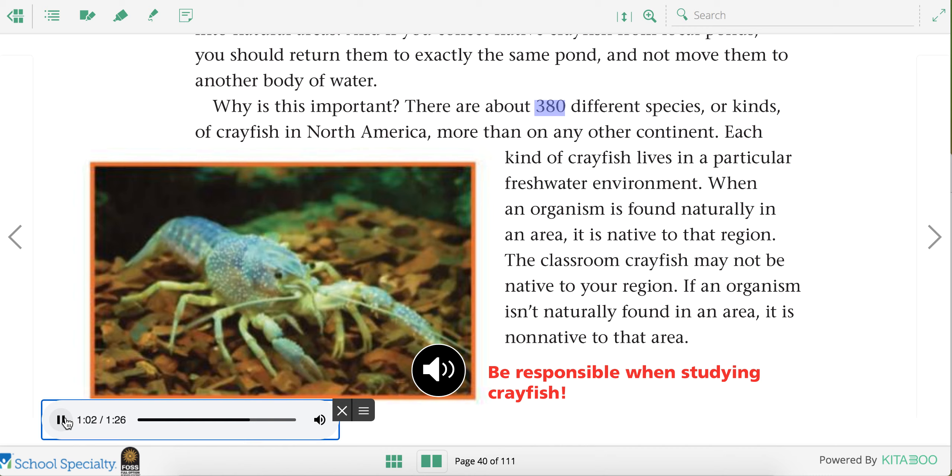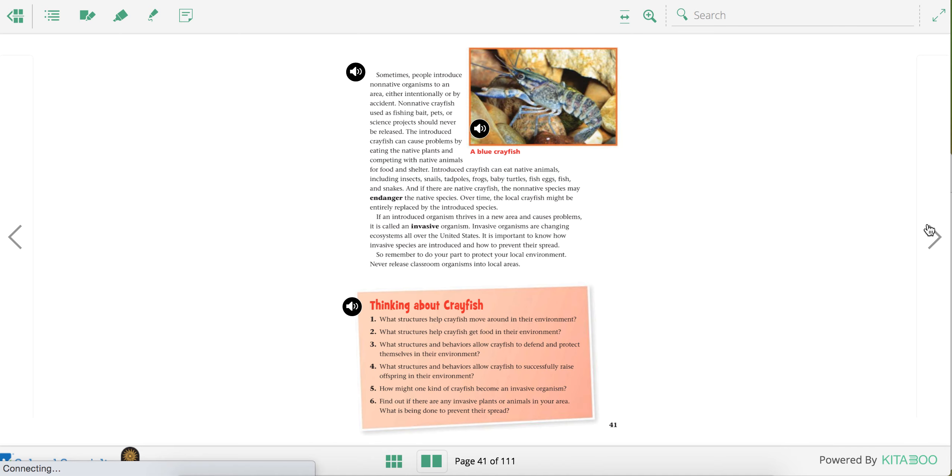There are about 380 different species or kinds of crayfish in North America, more than on any other continent. Each kind of crayfish lives in a particular freshwater environment. When an organism is found naturally in an area, it is native to that region. The classroom crayfish may not be native to your region. If an organism isn't naturally found in an area, it is non-native to that area. So there are so many different kinds of crayfish, we don't want to mix them.